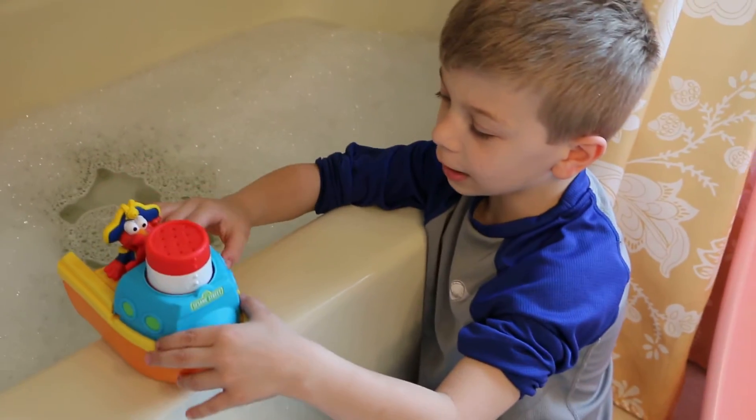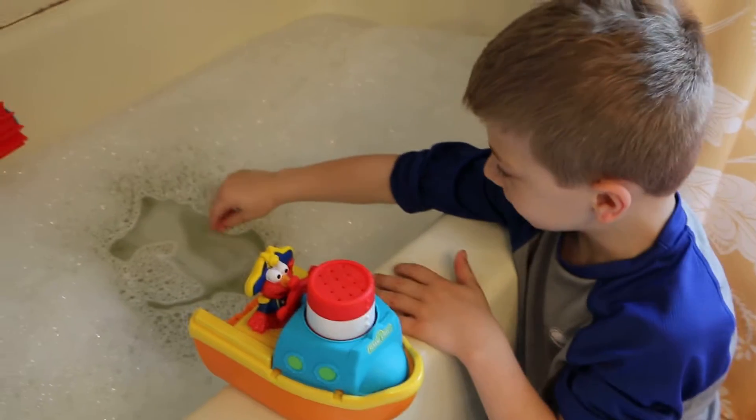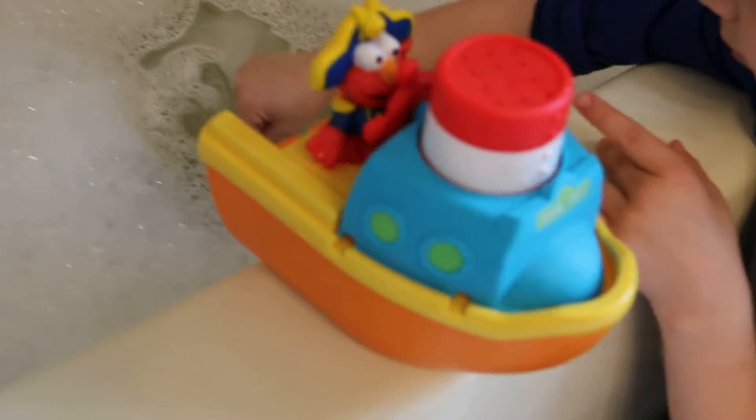Hey, I'm Henry from Elmo McClellan Boys. I'm reviewing Sesame Street bath toys. Awesome. So this bath toy is called Elmo Bath Adventure Steamboat. Here's Elmo on his steamboat.